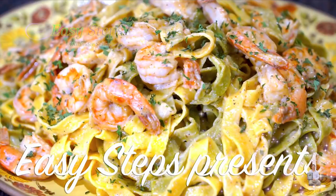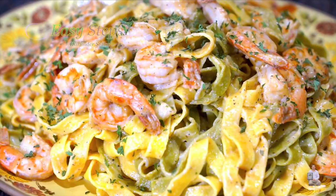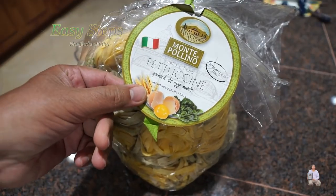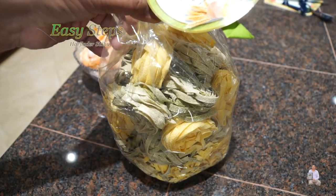Hello everyone, please welcome and join me at Easy Steps Cooking. Today I'm going to share with you an Indian style fettuccine shrimp recipe. Let's get started — I'm going to make shrimp fettuccine and we're going to bring the water to boil.